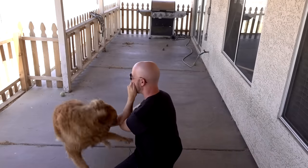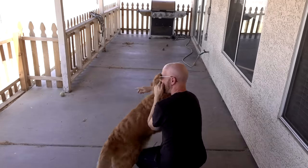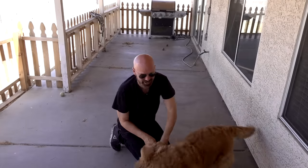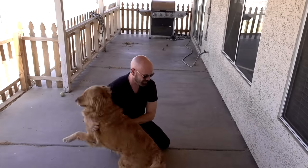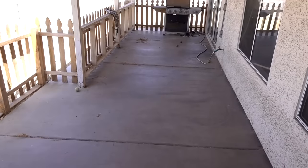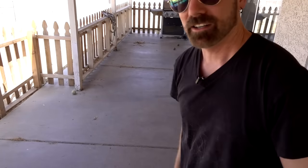That actually hurt — she punched me in the mouth and fake bit me. Wow, this dog is strong. Okay Bailey, go get your ball. Oh my goodness. Let's see how we did here — look at that.